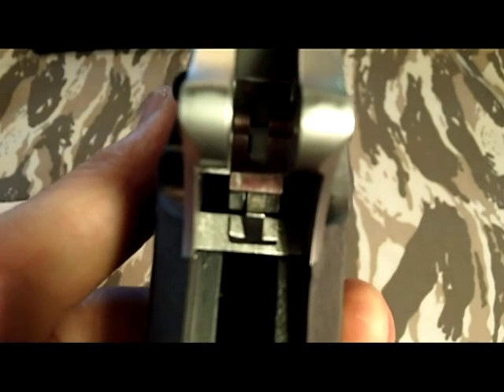How's it going guys, this is going to be an update to my 'how I fixed my grip safety' video. I've been playing with this more in depth and I think I have a more detailed answer for you guys.